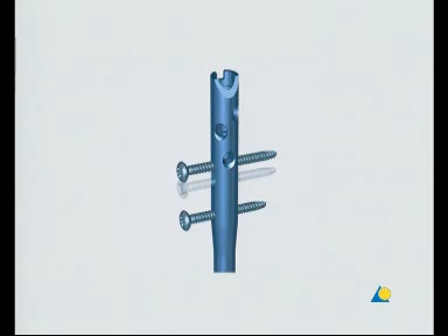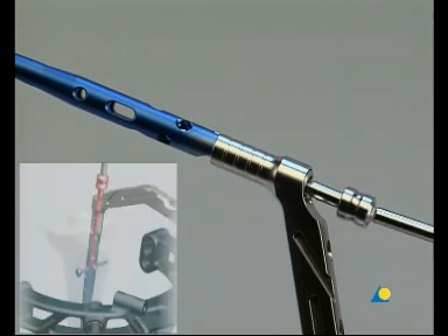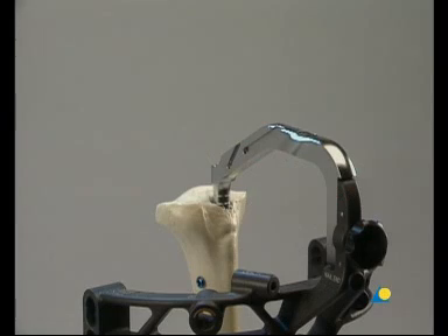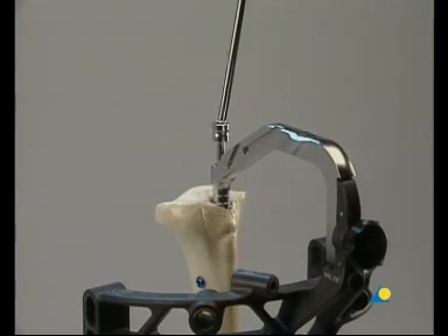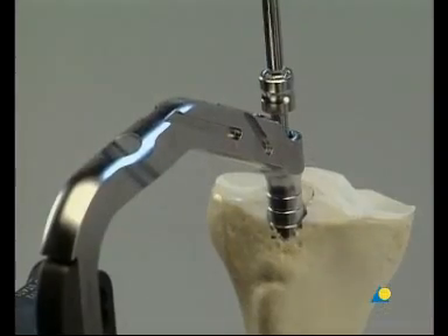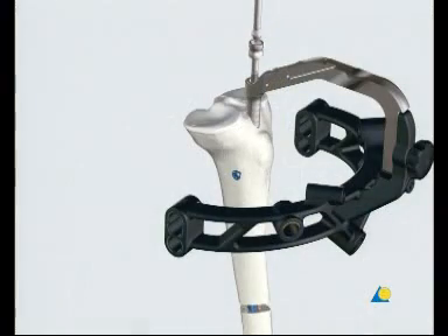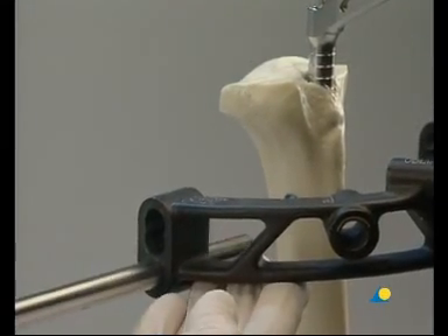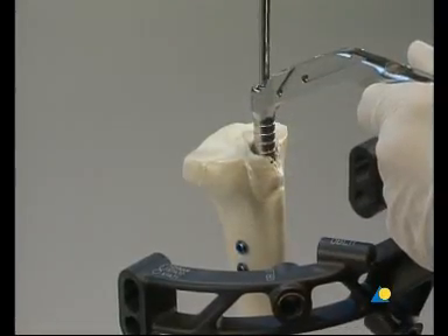Secondary dynamization is achieved by removing the locking screw from the static locking option. To enable primary compression, the compression screw is inserted into the connecting screw until the compression screw comes in contact with the locking screw. Each complete turn of the compression screw corresponds to compression of 1 mm. At this point of the procedure, the expert tibial nail has been locked distally, and one proximal locking screw has been introduced in the dynamic locking option marked DYNAM. This type of locking does not allow secondary dynamization. The fracture gap is continuously checked before, during, and after the compression procedure. The second proximal locking screw is introduced into the most distal hole of the proximal locking options marked STAT 1. The compression screw is then removed.